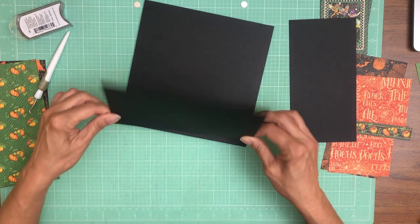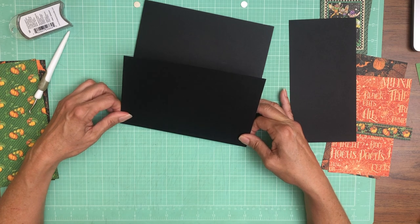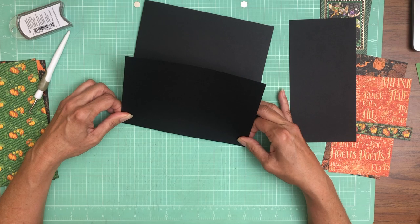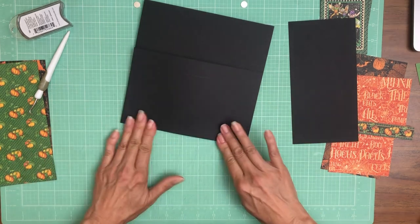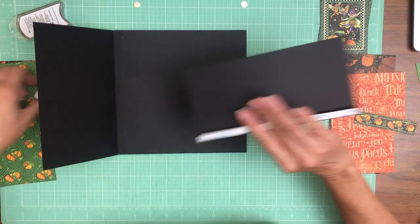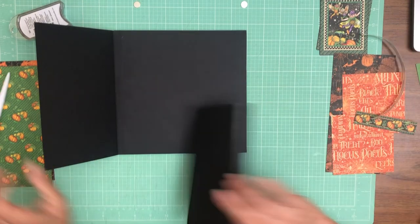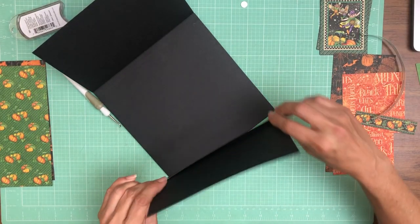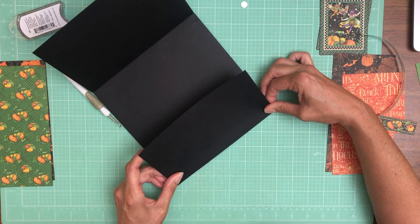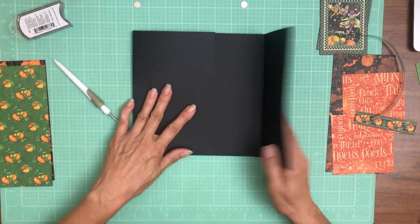For page two I want to put the larger flap on the left-hand side — sorry, got a little catch in my throat, I'm out of allergy medicine. So there's our five and a half inch flap on the left, and then the smaller right-hand side is gonna be the four and a half inch flap with a half inch score, and they're gonna overlap a little bit, which makes it easy to place a magnet.